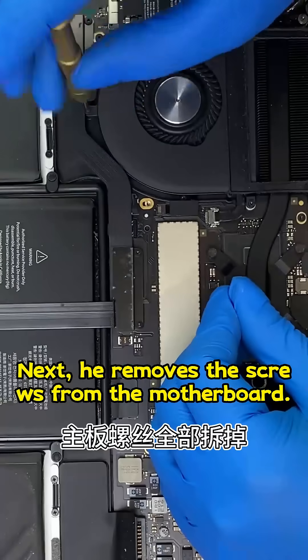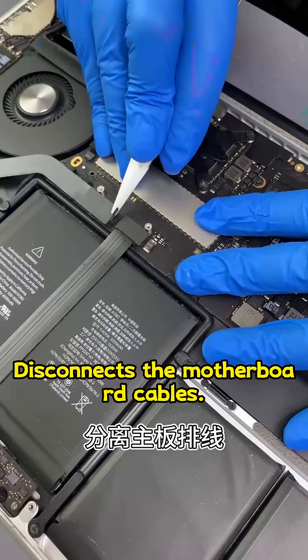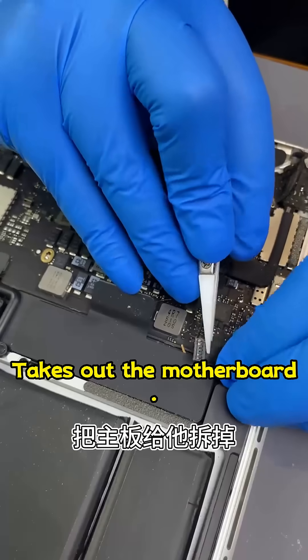Next, he removes the screws from the motherboard, disconnects the motherboard cables, and takes out the motherboard.